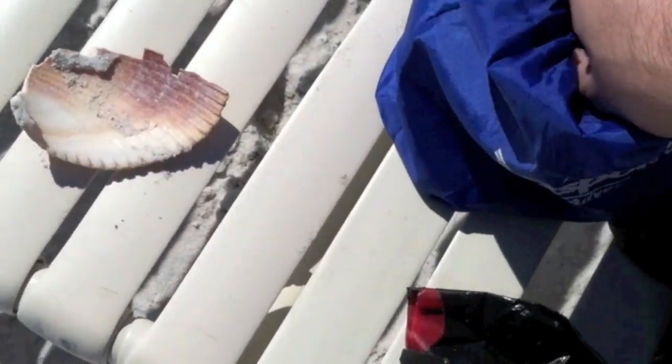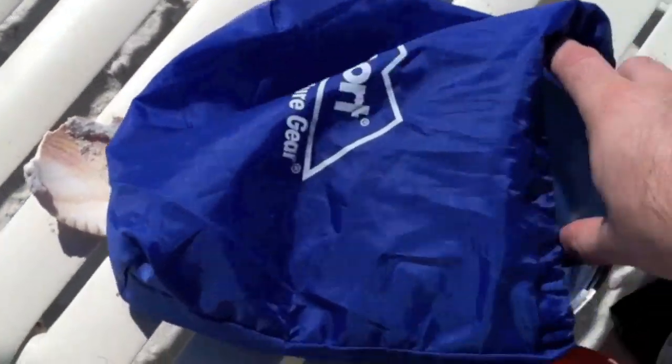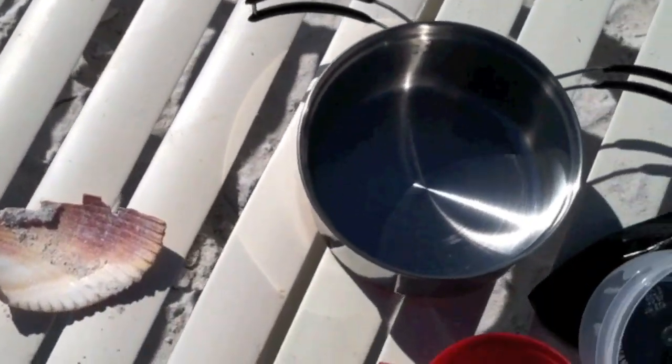I got a black trash bag here — you want black. I got two cups. And I'm gonna use my pot here for the bottom.